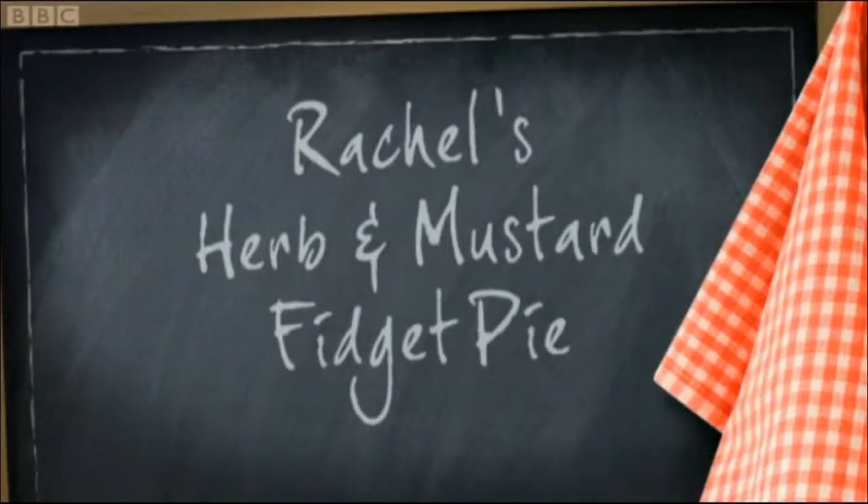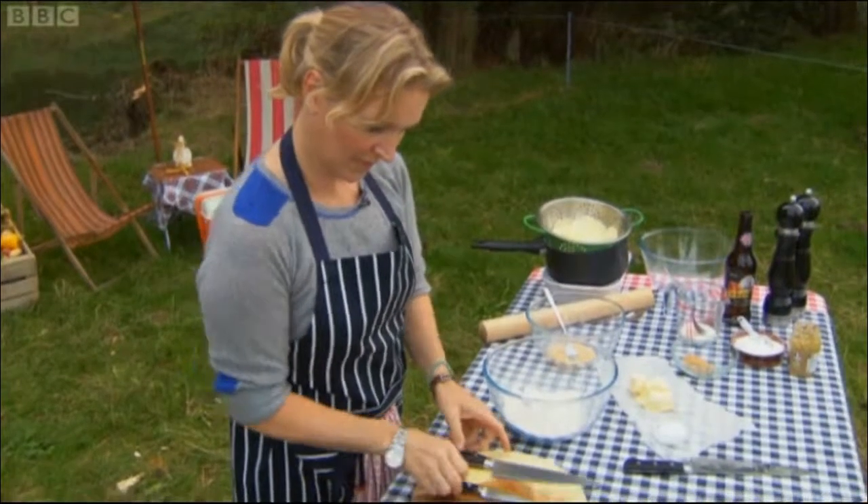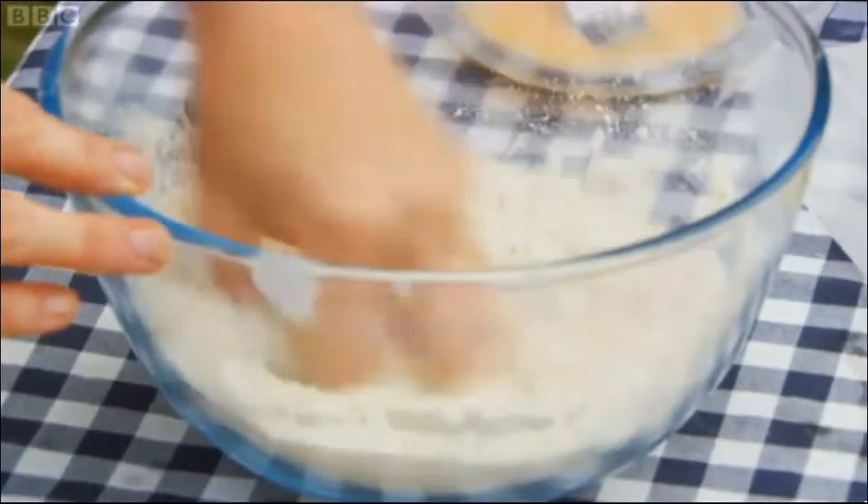Next up for her take on fidget pies is Rachel. She's the doyenne of baking, but she's come a cropper twice this week. She wants to regain her baking throne.